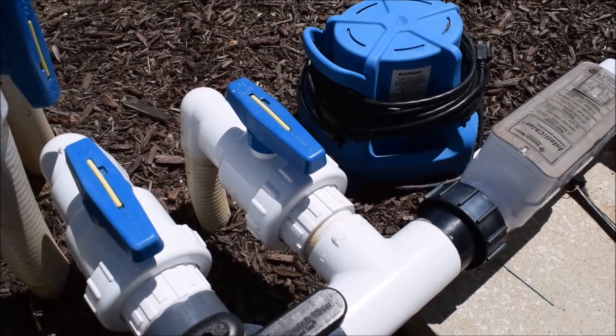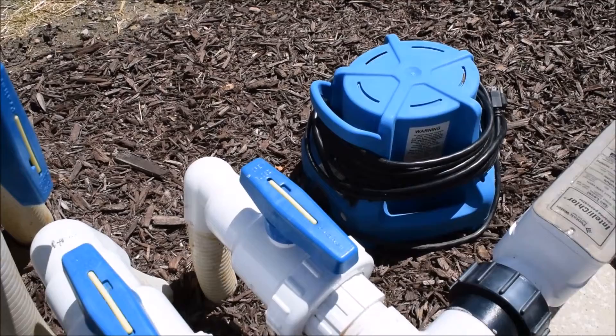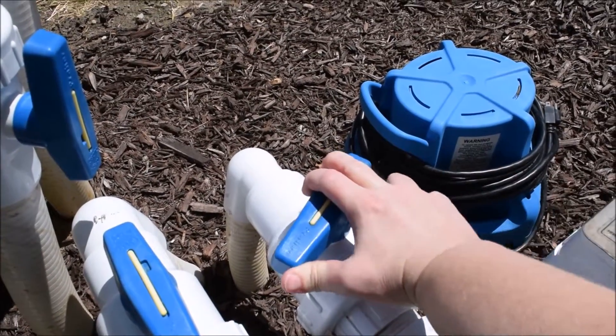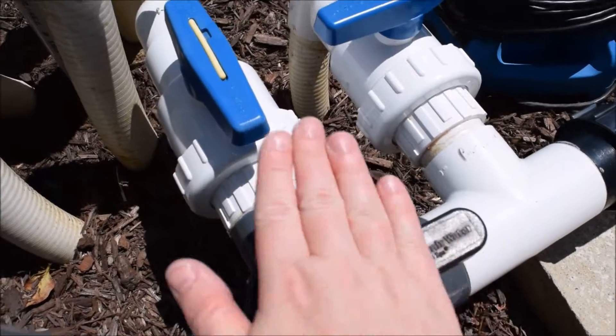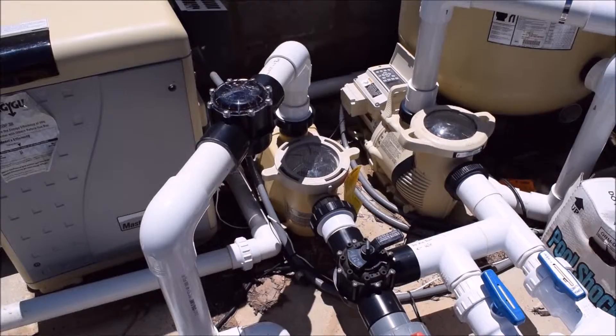The periscope is the bubbler in the shallow end of the pool. If the valve handle is parallel to the pipe, the pipe is open; if you want to close it, put it perpendicular. The bypass valve — because of the other valve present — is one you don't need to worry about, so just leave it as it is.